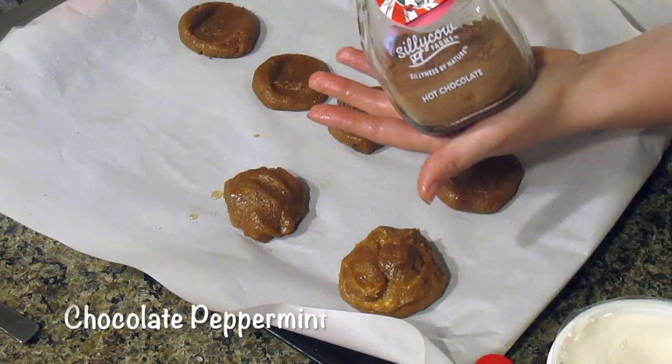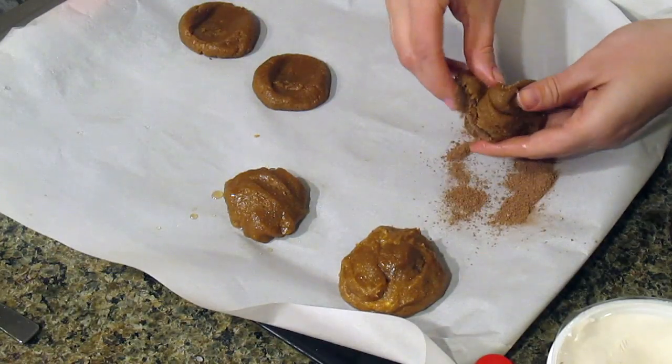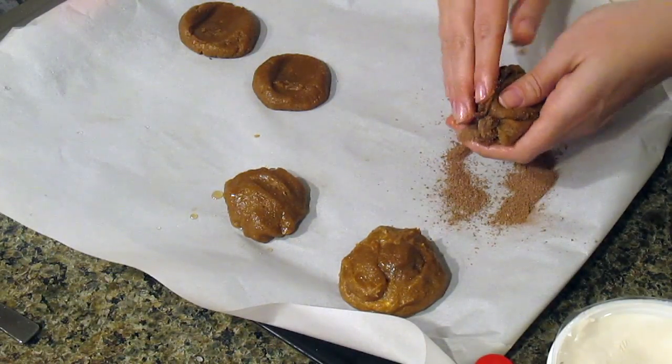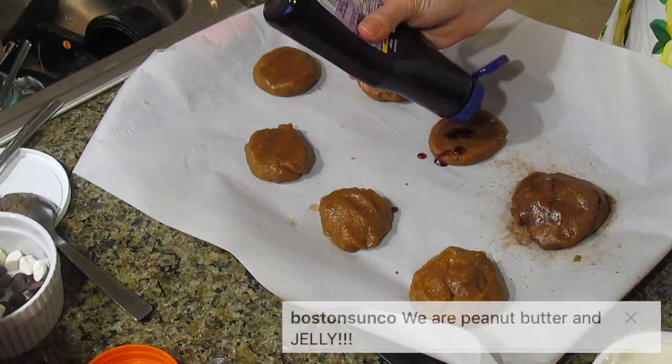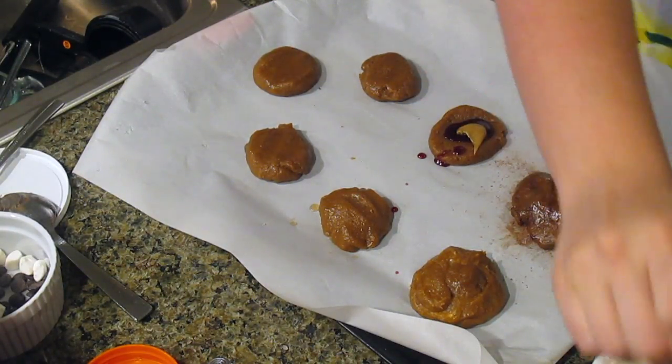The chocolate peppermint cookie — I cheated and used peppermint hot cocoa mix stirred into the dough. It was a bit crumbly, but still delicious. And last, peanut butter and jelly: peanut butter and jelly — pretty straightforward!